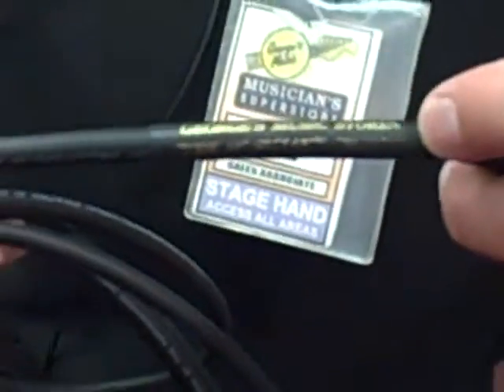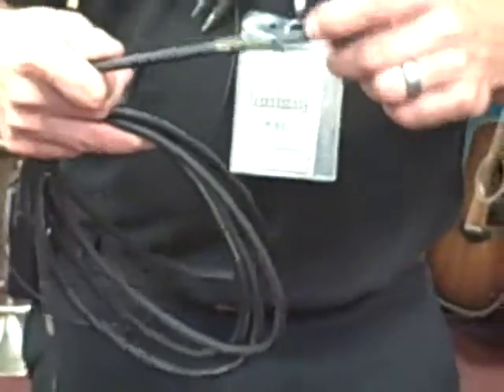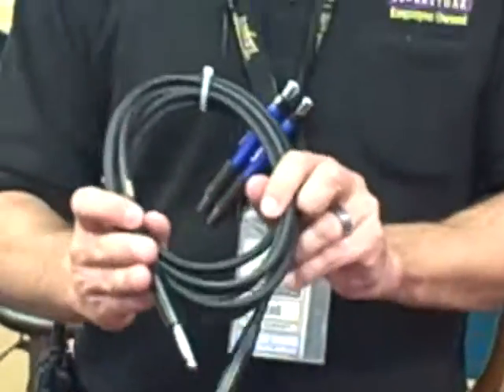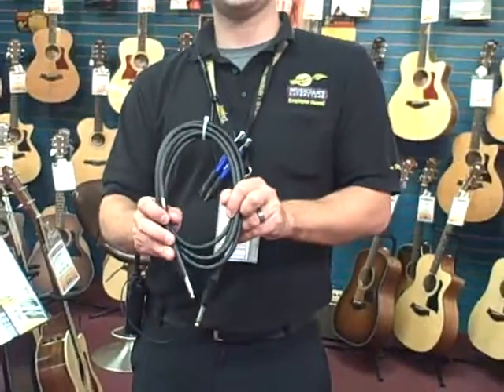Also it has this nice little logo here on it — George's Music Stores. This will allow you at any point, if it ever goes out, to bring it in the store and swap it out for a brand new one. That's the Road Warrior cable. Thanks for watching another product demo in under a minute.